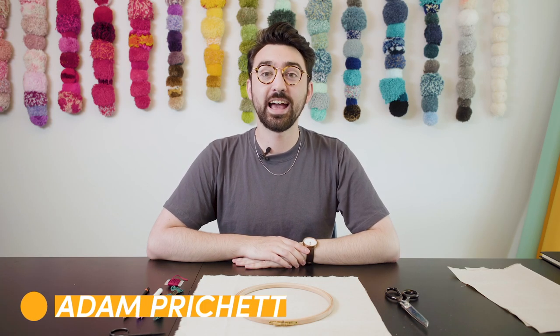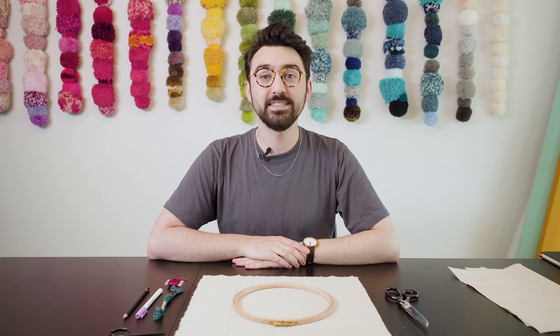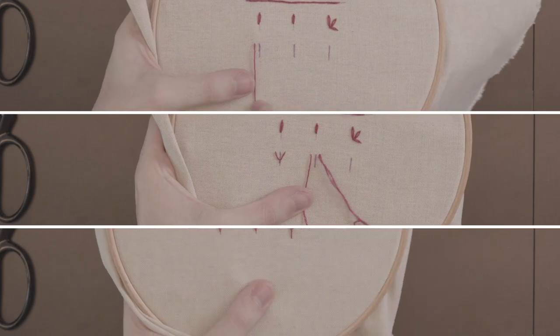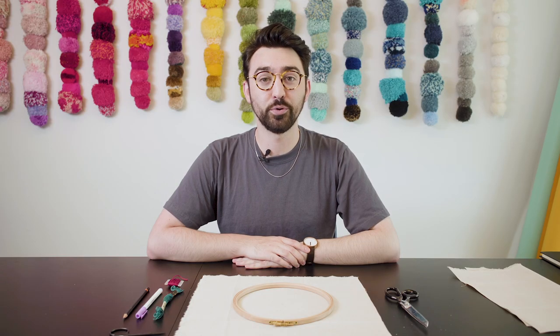Hi guys, my name is Adam and I'm here with Lovecrafts. We're going to be looking at top 10 embroidery stitches in this video, and by the time you've finished you should have all the skills that you need to jump into your first embroidery project.